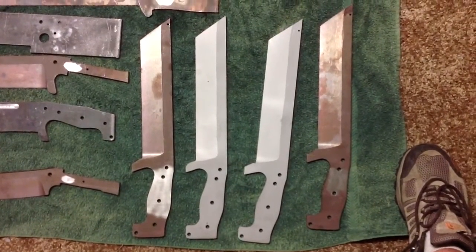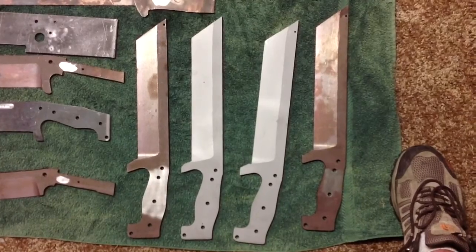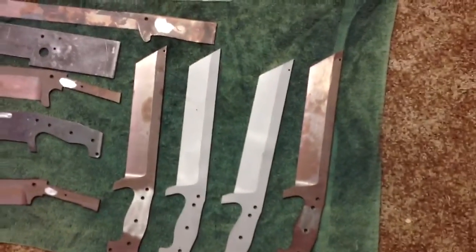Okay everybody, YouTube. Here's some of the stuff I'm working on recently — got some blades back from heat treat.